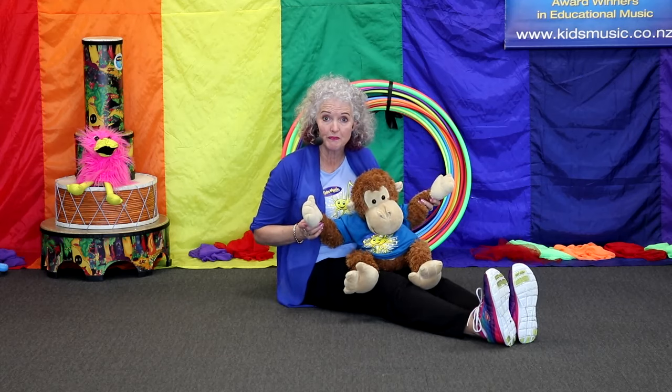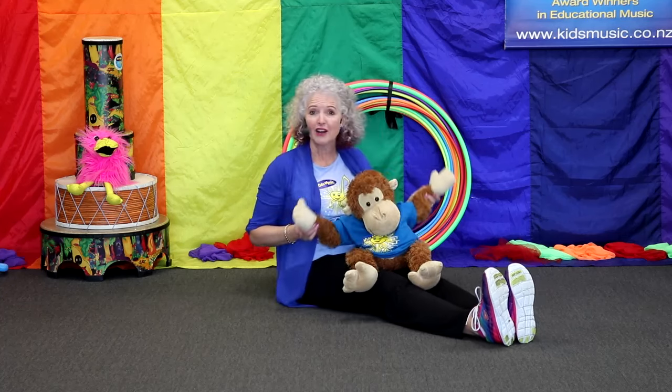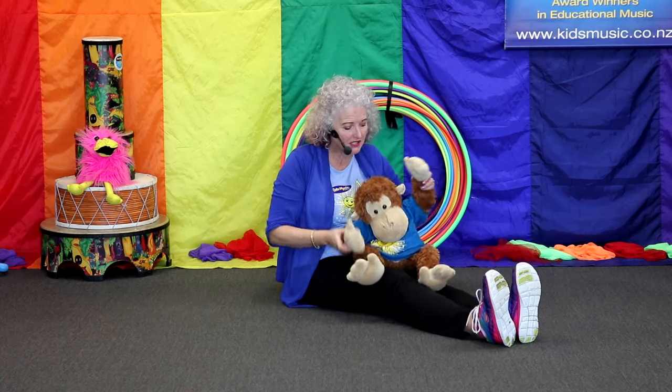Can you hide your eyes too? Hide away. Goodbye. Hello. Goodbye. Hello. Remember this song? Here are my eyes. Here are my eyes. What else did we need?